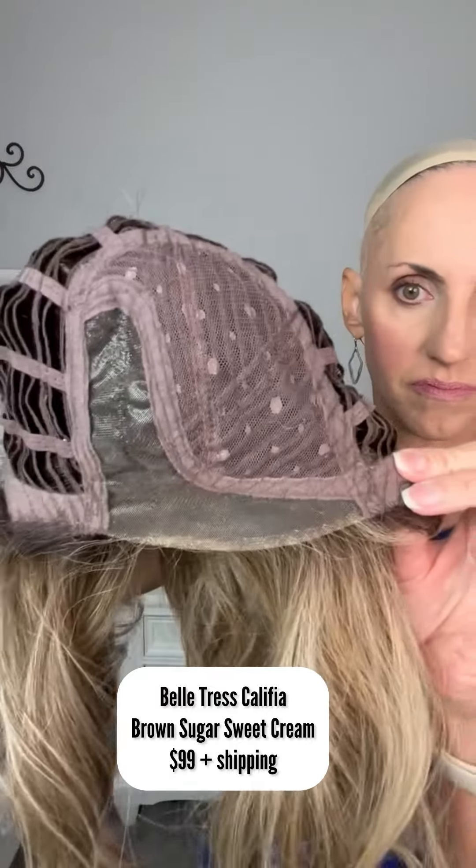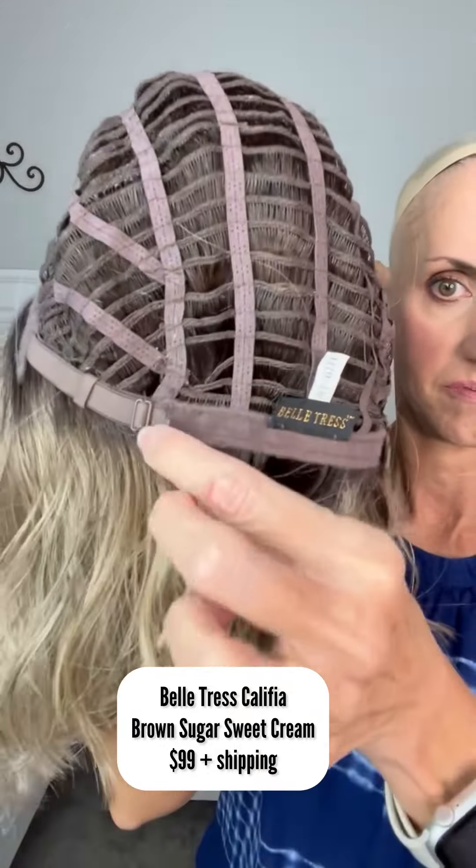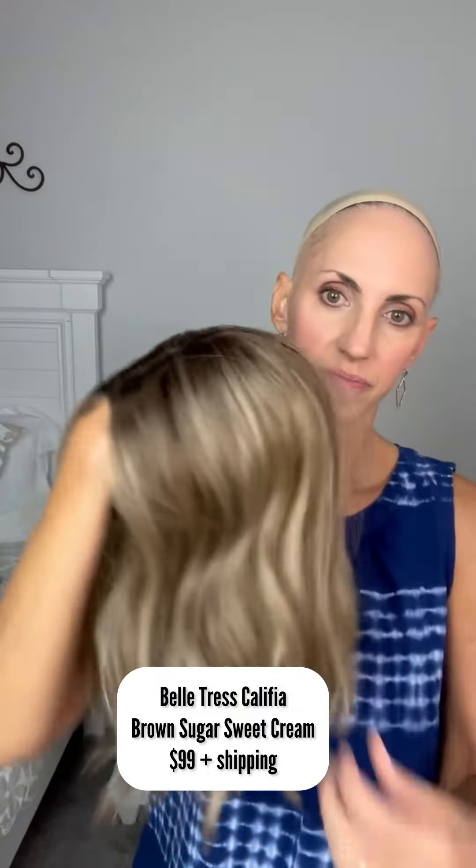I did go over the fibers in the front with my hot comb just to get any frizzies out and she looks really, really good. I'm selling her at this price because she's been worn. She's a left mono part with a lace front, pull adjusters with an open wefted cap. These are the Belltress heat friendly fibers.